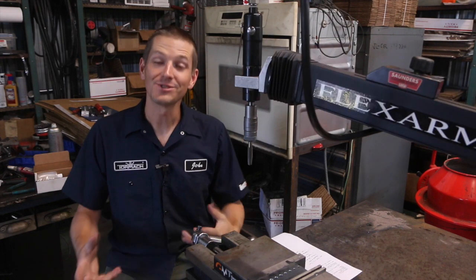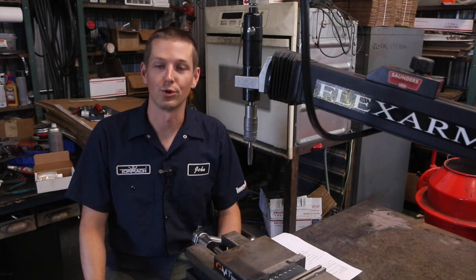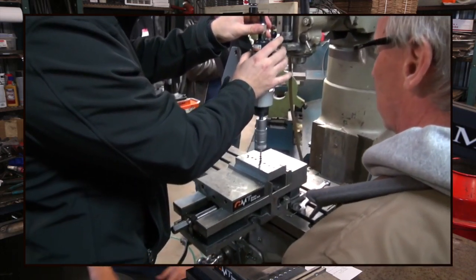Hi folks, welcome to another episode of NYC CNC. So this is a really cool story. Last year at the open house, a really good dude, Tim Uhaas with North Shore Fabrication, came down from Indiana with his dad and they brought their FlexArm to the open house. It was awesome.